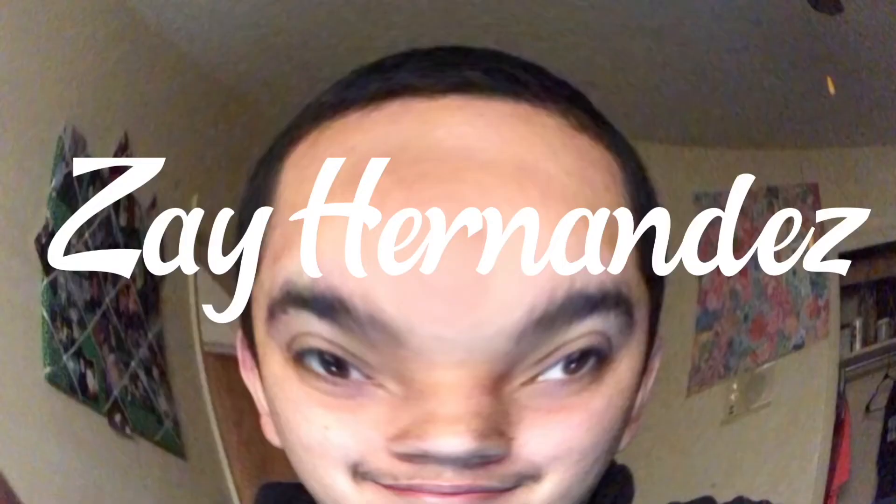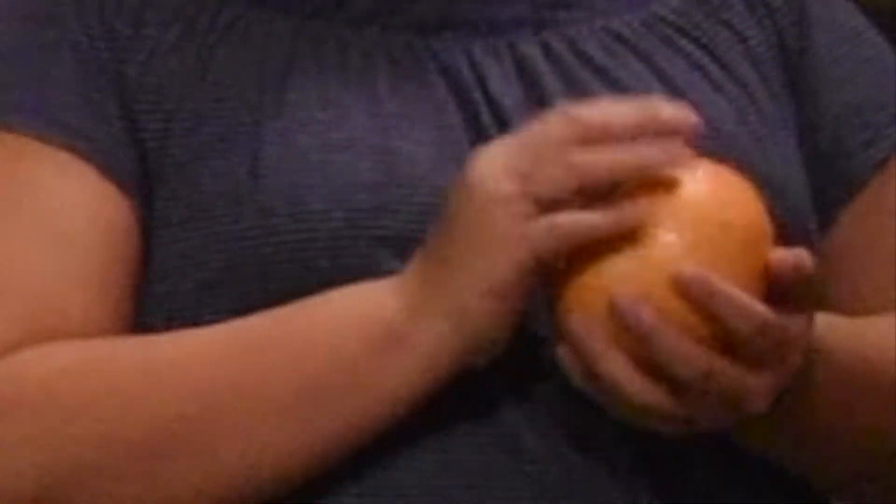Dang, that looks pretty good. Hey guys, welcome back to my YouTube channel. Today with me I have my beautiful, wonderful grandmother. And then I got Layla again. That sounded so disappointing!